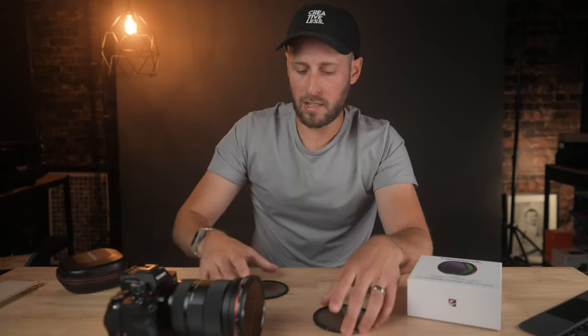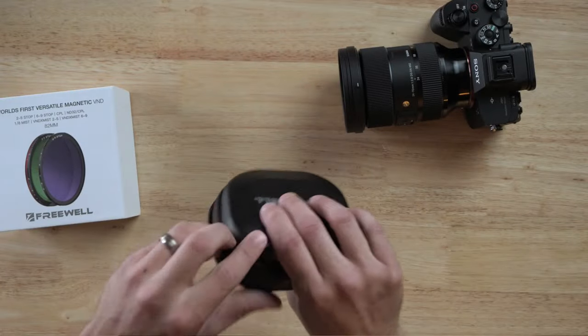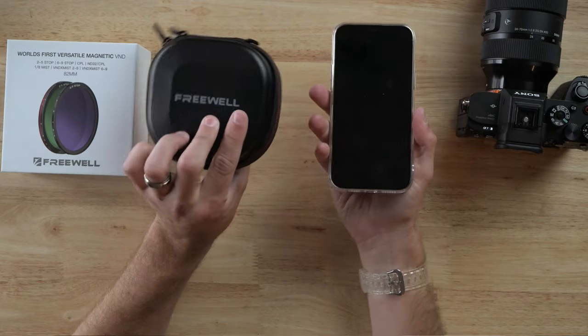It's a very straightforward system but it works incredibly well — well done Freewell. Odds are you're probably going to leave the base on your lens most of the time since it doesn't interfere with your image. It's not very big — comparable to an iPhone 12 Pro Max in size — so it'll fit in your bag easily and you have every filter you could possibly need. Buying a kit like this is going to be a lot cheaper than buying all the filters separately, so you'll probably save quite a bit of money.